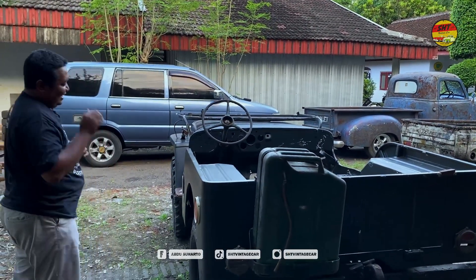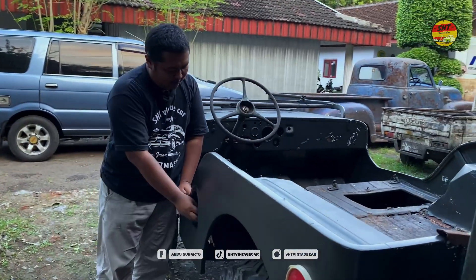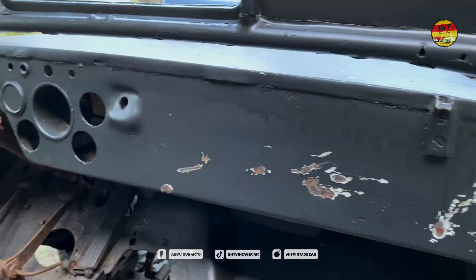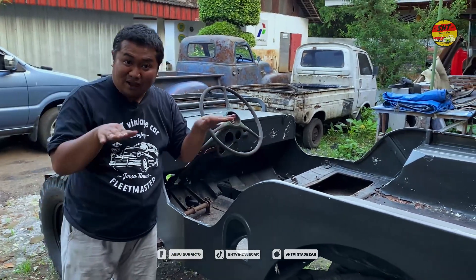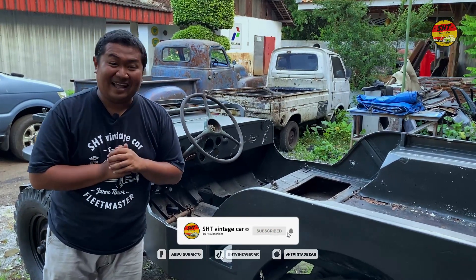Lubang bensin-nya ada di sini — tangki-nya ada di sini, sobat. Setir-nya asli kiri, speedometer-nya simple banget, kecil-kecil, bulat-bulat. Di situ ada lubang kotak — kemungkinan itu untuk menyimpan senjata.